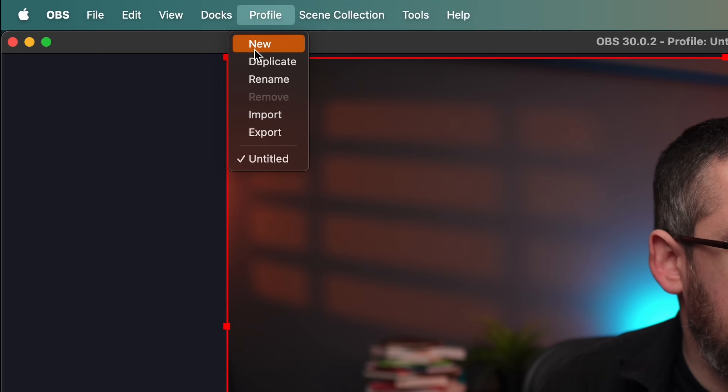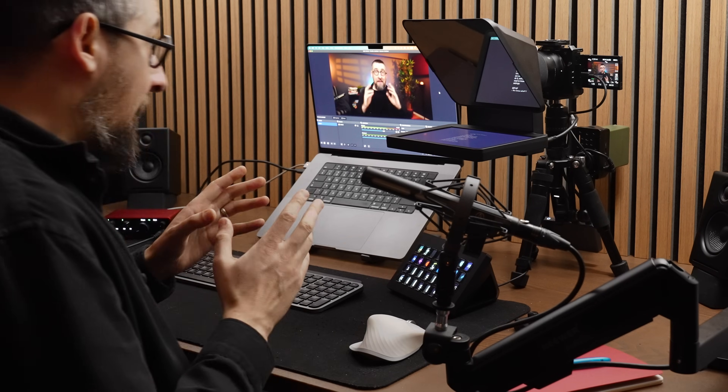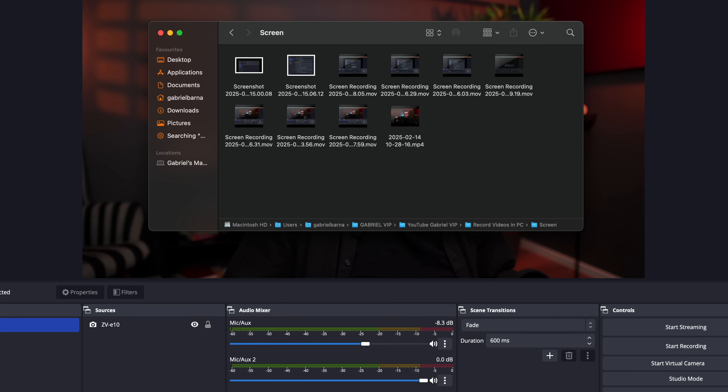You can now go to Profiles and export your profile to save the entire preset. Keep in mind that OBS is a software with a lot of updates, so in three to five months some menus can be slightly different or some functions may have moved. Now all you have to do is open OBS, turn on the camera, and press Start Recording. The video will be in your chosen folder with the audio synced. And this is the final result.